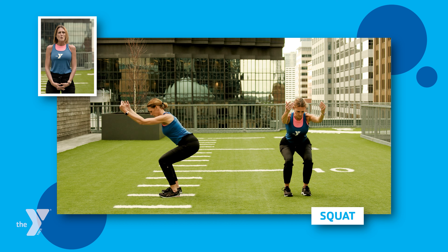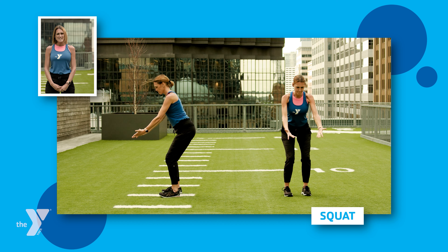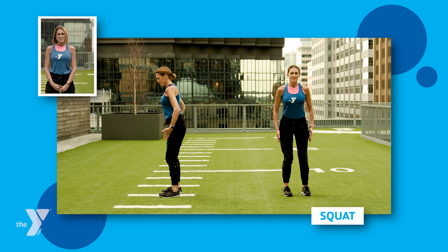As you do, you're drawing in and you're pulling those knees right over the top of your feet. And as you do that, your hips slide back into that seated position.